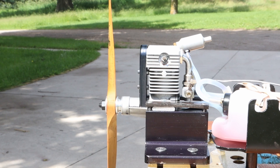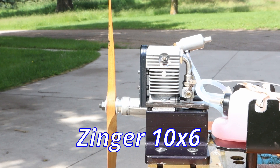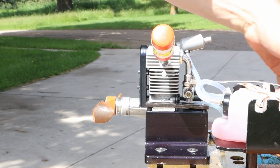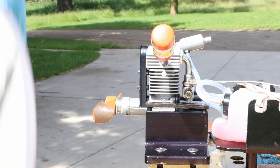So I've got a 10.6 on here this time. I'm also not saying that this engine is close to being fully broken in — I'm not saying that at all.